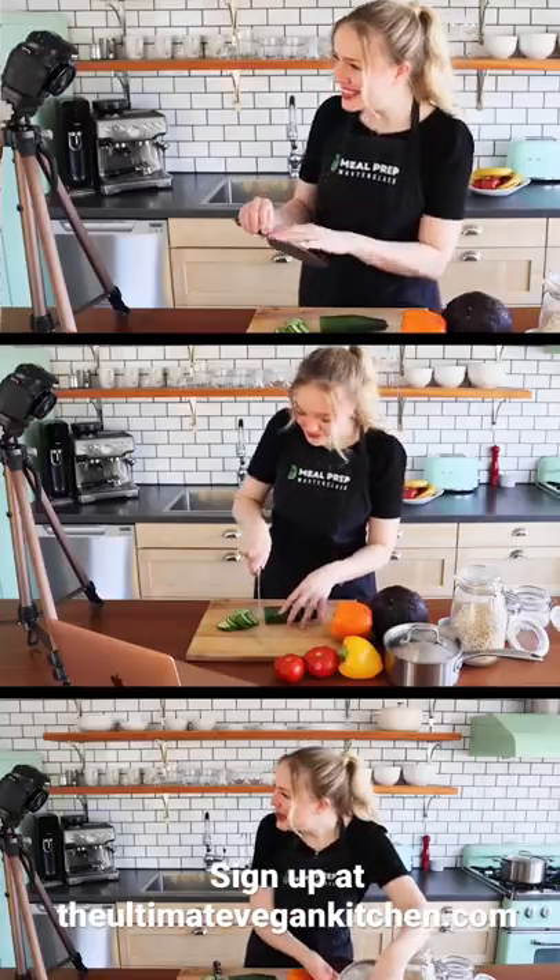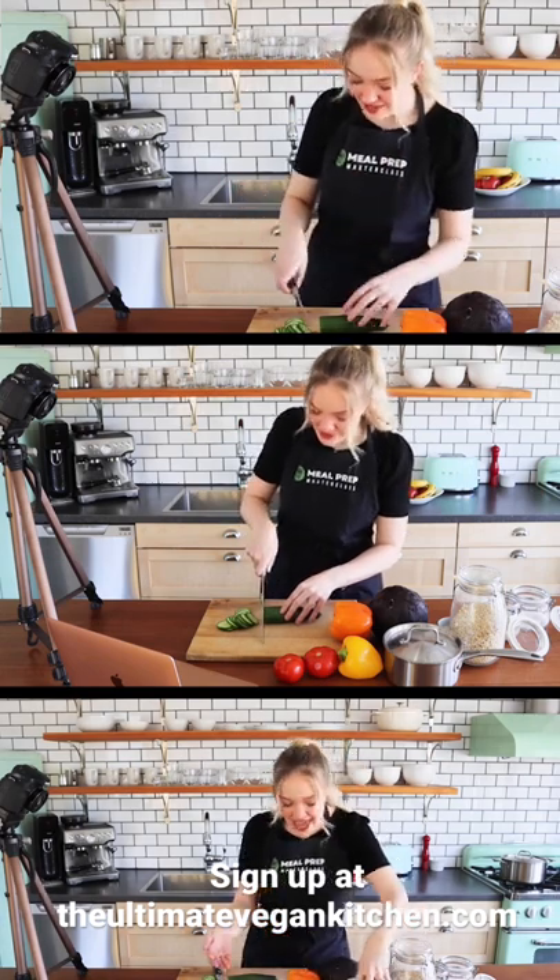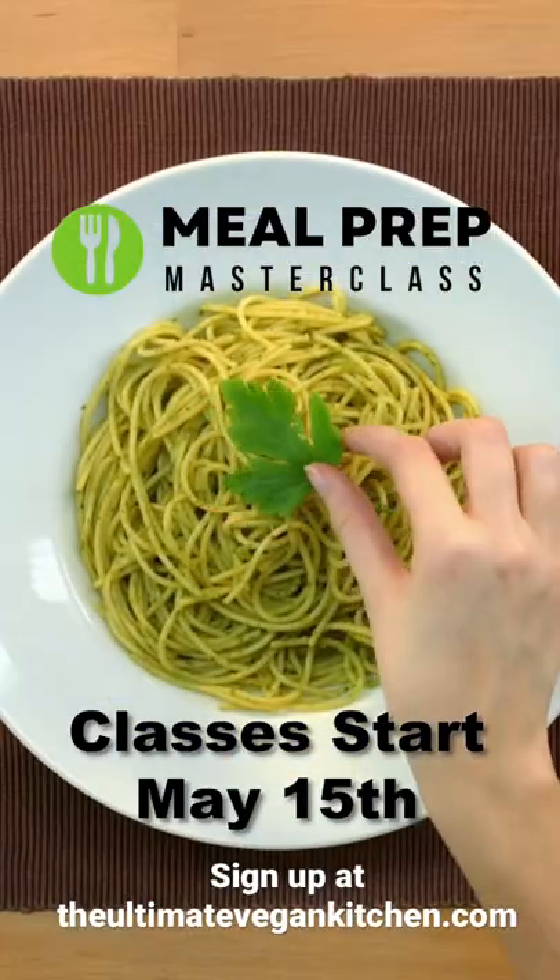In Meal Prep Masterclass, I stream live every Sunday from right here in my kitchen. Cook along with me as I show you how to make five days worth of meals all in just 90 minutes.